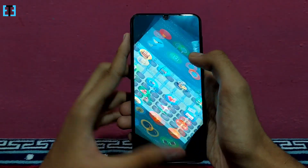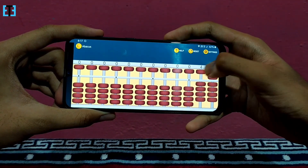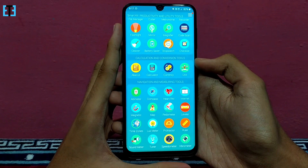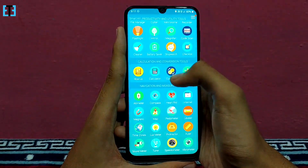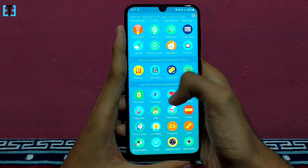In the second category, we have the abacus tool here, so this will help people who know abacus a lot. And the next tool is the calculator. We have the currency converter and the unit converter built in in this category.